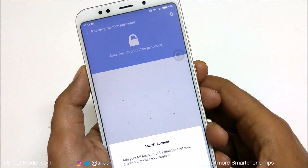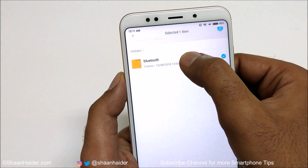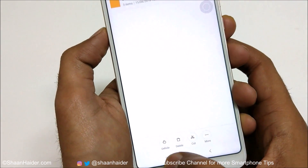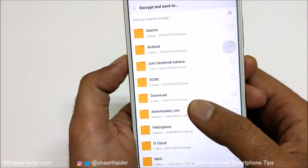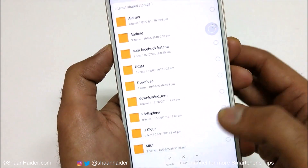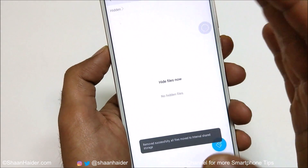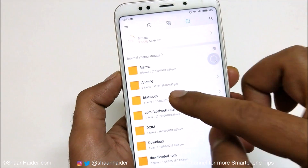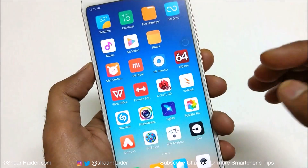To unhide the folder, go back, press and hold the folder, and it will show options at the bottom — tap Unhide. It will ask you to select where to move the folder; tap Unhide again and it will return to its original root location, exactly where it was before.